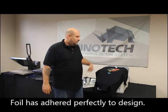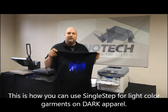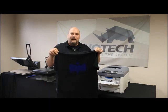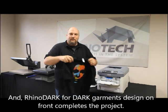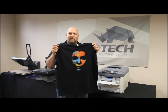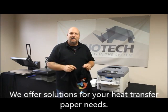So we just got done putting the foil onto our bat. Even though it was done with Single Step, which is for light garments, we did it on a dark garment, put some foil on top, and now we have a nice little foil design. We used our Rhino Dark to do the face on the front. Whatever paper you want, we have a solution - whatever garment color you have, we have a solution. Keep watching our videos - Chris from Rhino Tech, take care!